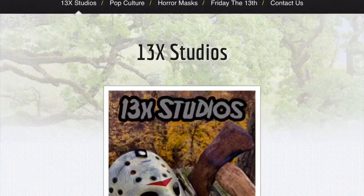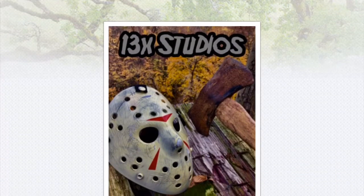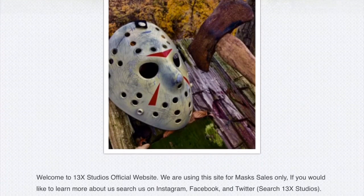For all things Halloween, this is Hauntformer. Happy Black Friday everyone — I hope you all had a magnificent and beautiful Thanksgiving yesterday. But today is Black Friday, the day to get some awesome deals, and today is no exception here on Hauntformer because I'm going to show you a brand new deal from 13x Studios.